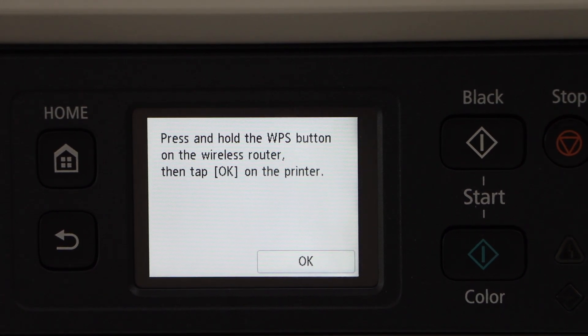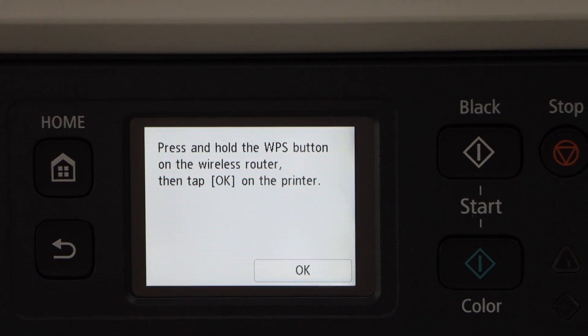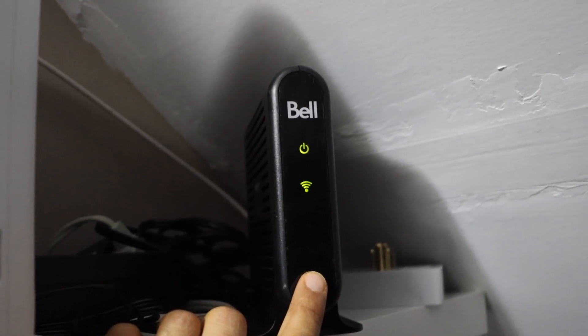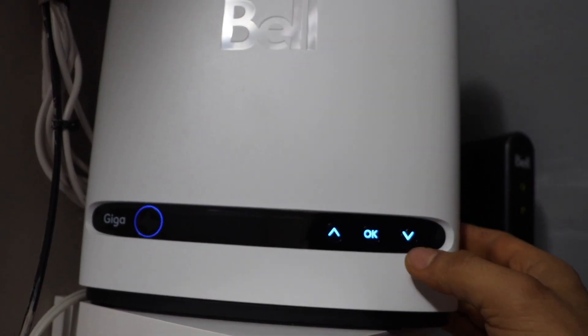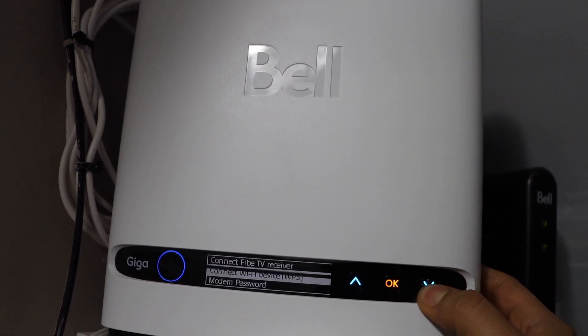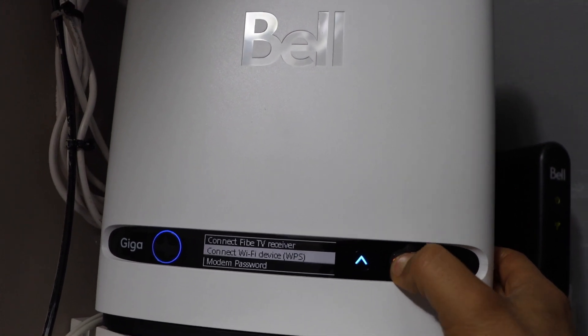Go to your router and press and hold the WPS button for three seconds. If your router has a display panel without a WPS button, look for the connect Wi-Fi device option and press OK.